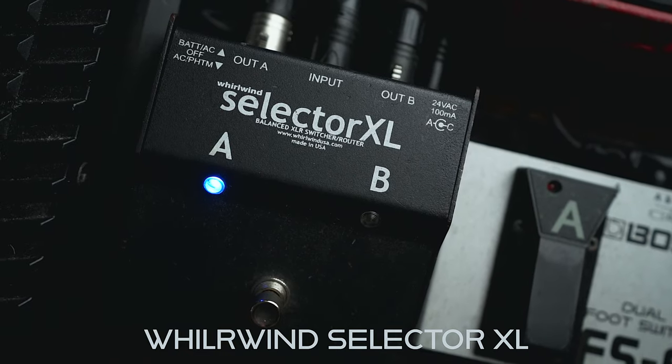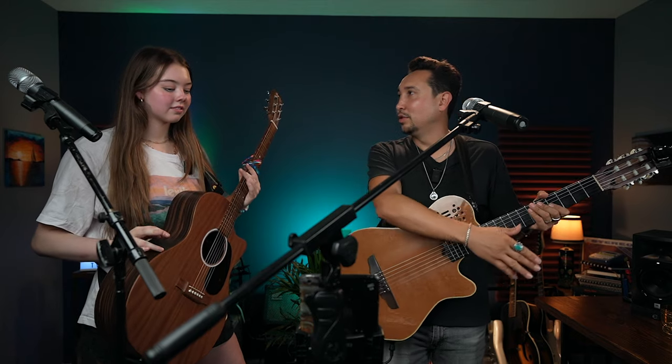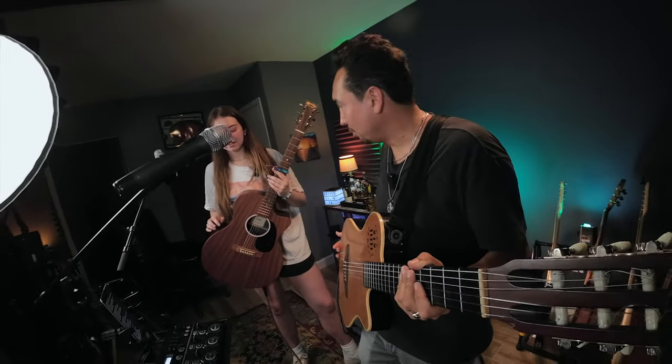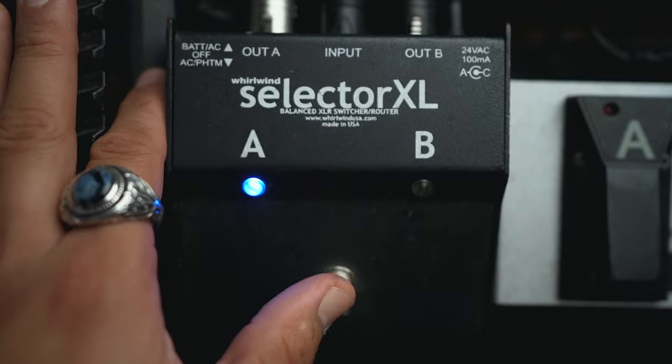That goes to a switch that allows me to open the microphone to loop it or to send it directly to the mixer — it's an A-B switch. Reliable and, most importantly, noise-free. That's why you saw me clicking every time it goes yellow, which means you can record your voice. When it goes blue, it goes to the mixer.